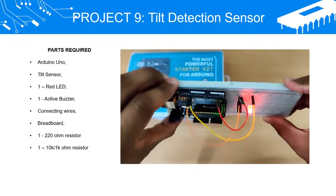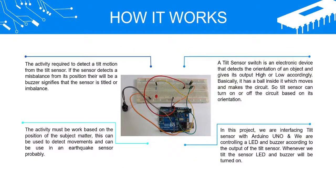Project 9: Tilt Detection Sensor. Parts required: Arduino Uno, tilt sensor, one red LED, one active buzzer, connecting wires, breadboard, one 220 ohm resistor, and one 10K slash 1K ohm resistor.